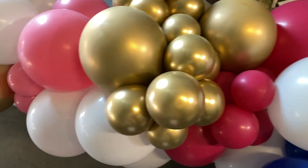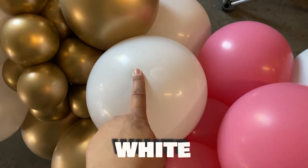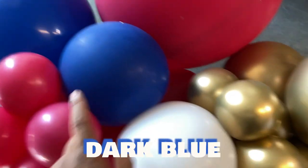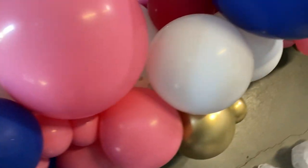The colors that we are going to be using are chrome gold, rose, white, wild berry, and dark blue. This is a really cute color scheme that's going to go with the client's party decor, so I'm excited to see it all together.